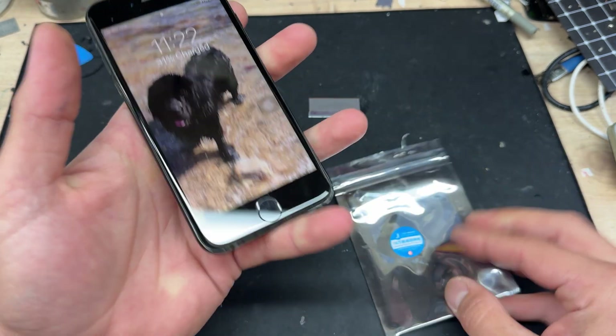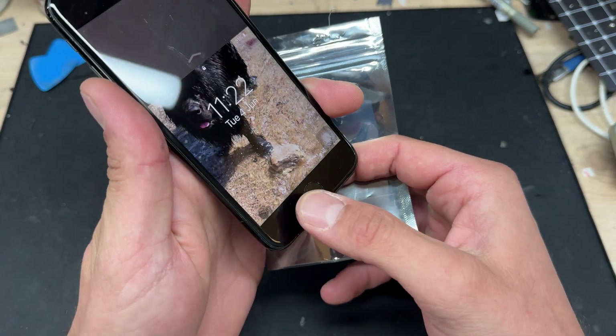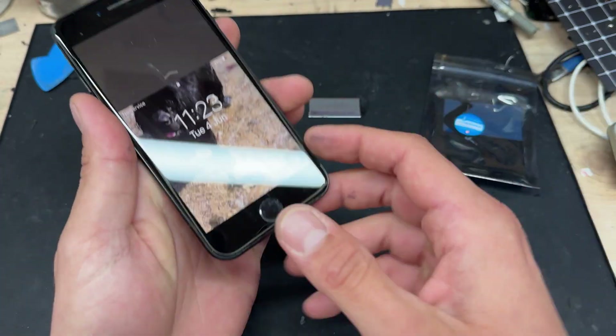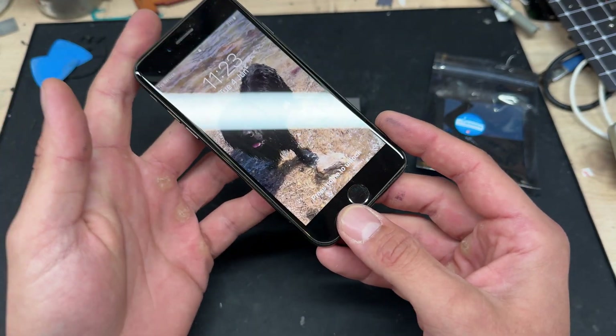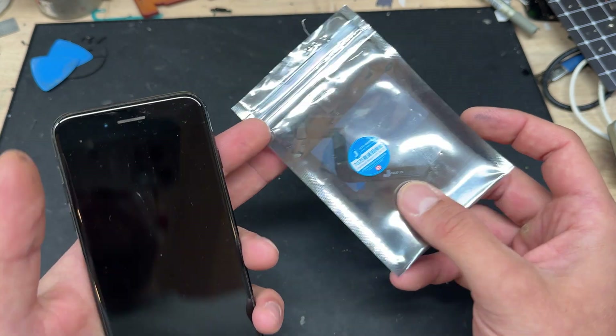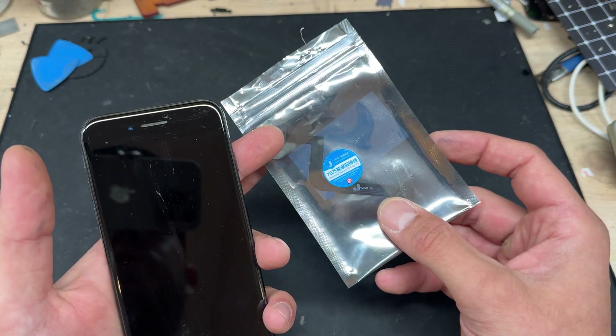The funny thing about these repairs is that you can't swap this button for another like-for-like part without one of these things. I'm going to be using a pulled button from another iPhone 7 and then attaching this little tag-on flex from JC, which means that it will function normally.